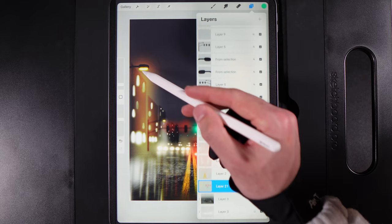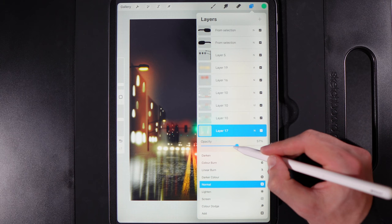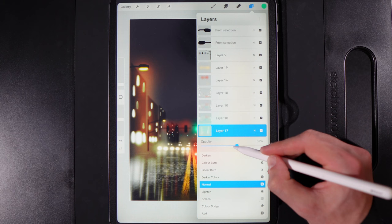Go to the light beam layers at the bottom left of the stack and lower their opacity — they're a little too strong — bringing them down to a safer, more subtle level.